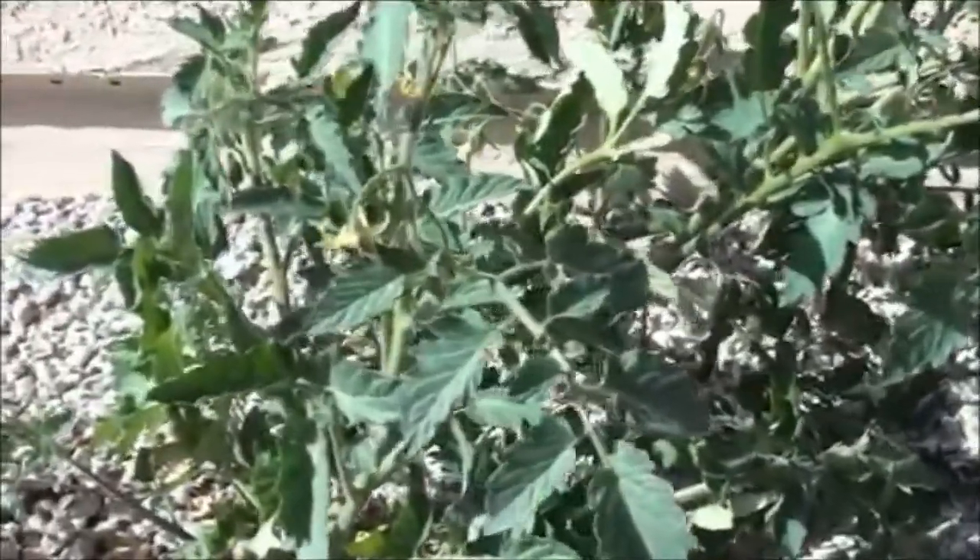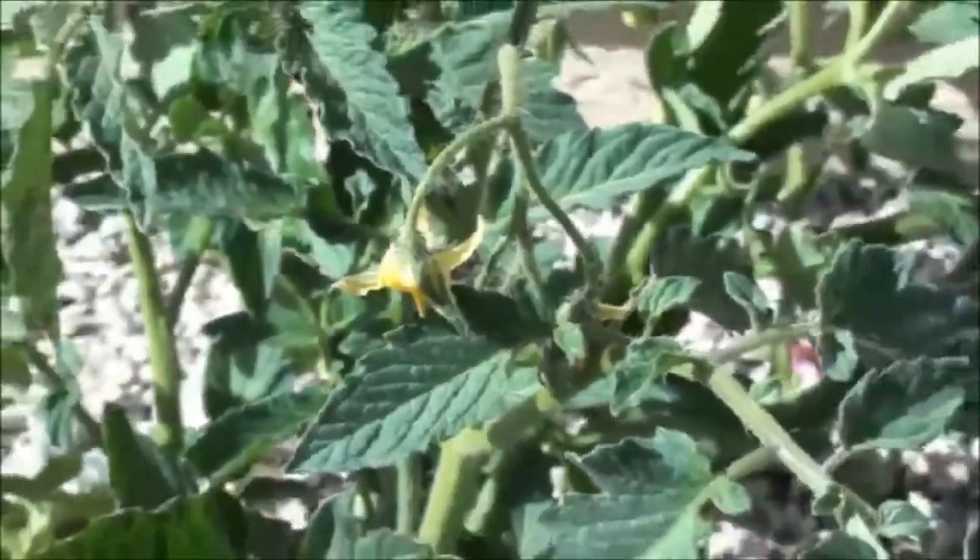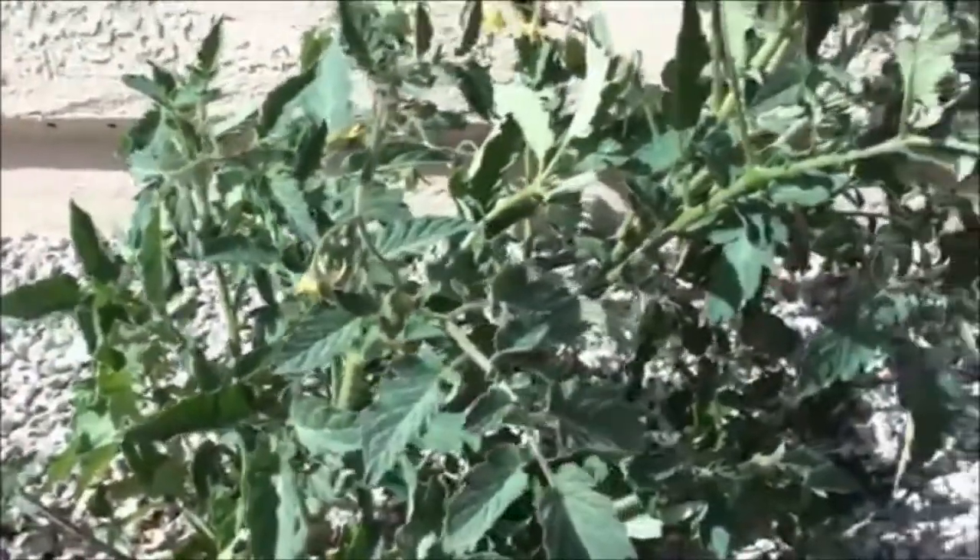Take a look at this. You can notice the sun is kind of in a bad spot, but there's a tomato plant. See the flower right there? This is a volunteer tomato plant.